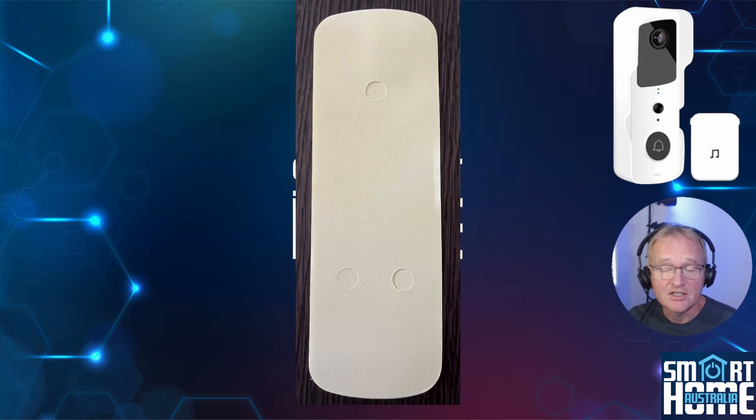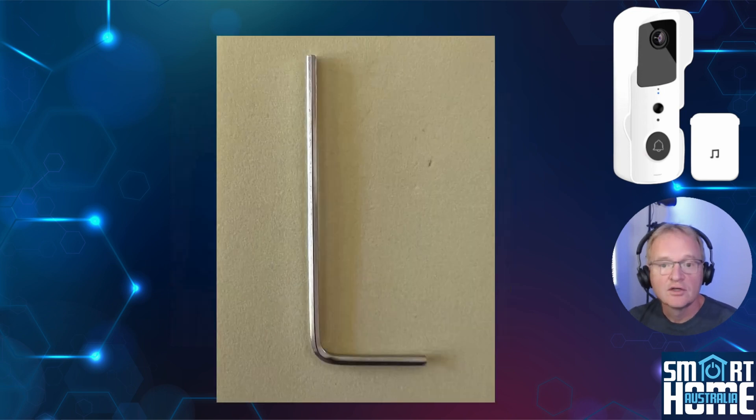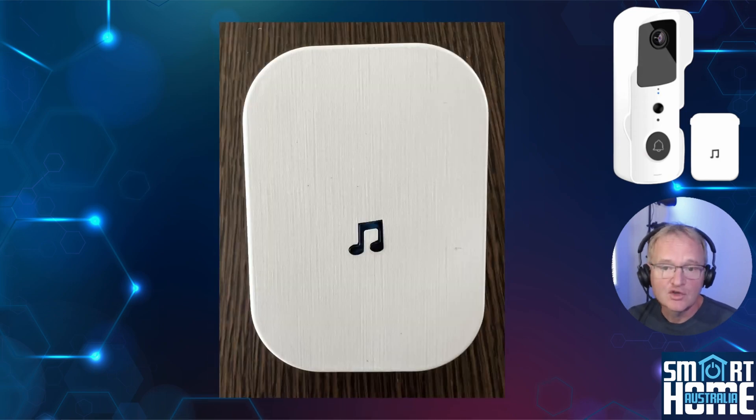Thoughtfully included is a double-sided sticker for temporary connection to smooth surfaces. If you wish to mount the device more permanently, five screws and raw plugs are included. To secure the device into its waterproof case, an allen key and screws are also included — this will prevent those light-fingered people permanently borrowing your video doorbell. Also included is a chime module that pairs with your video doorbell and sends out a chime when the doorbell is pressed.